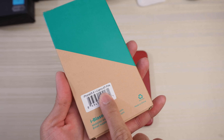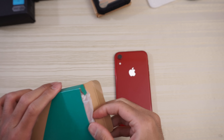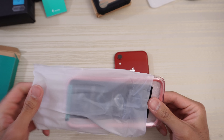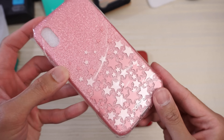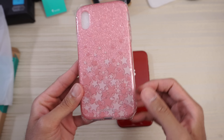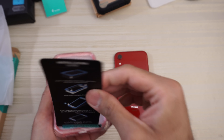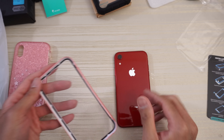Here's the next iBlasson case — the Cosmo for the iPhone XR. The other one was actually called the Ares. We'll open the Cosmo too and have a peek. Thank you card inside, and this one — wow, check this one out. It's got glitter and stars, very pretty. Installation guide included as well. Take all the plastic off; you can get the glitter on the inside too. Top part of the case has a pink border.